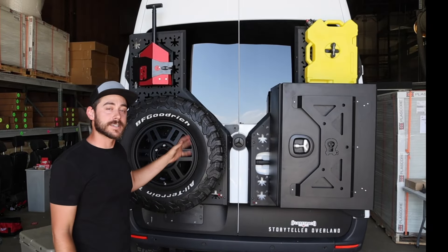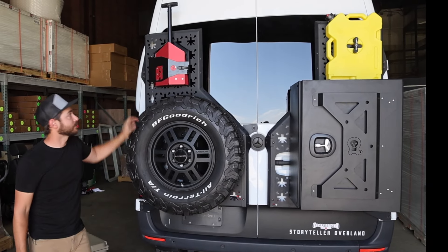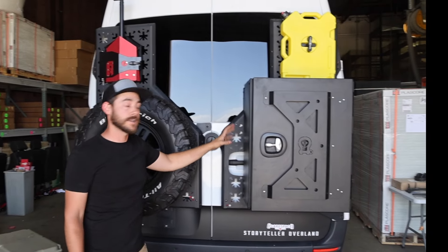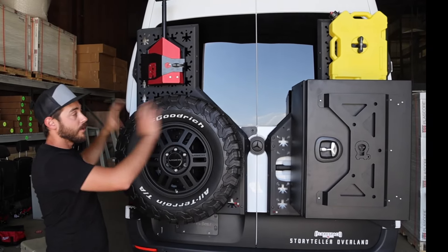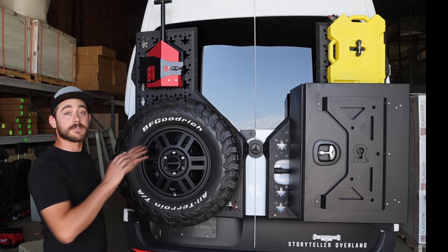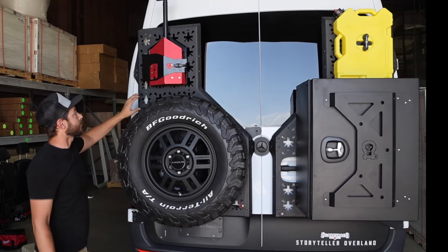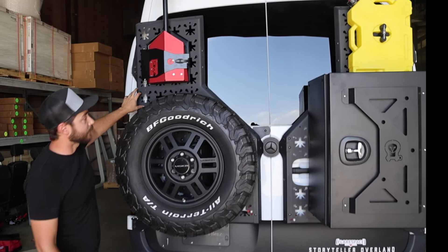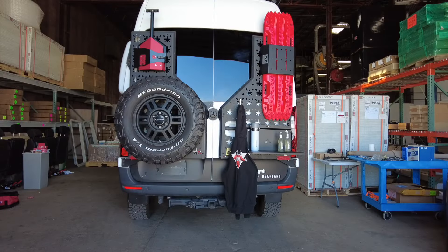So everything up here is your standard adventure van configuration: you've got your spare tire, you've got a shovel, a box for storing all your other gear, and your diesel fuel up there as well. In addition to those things, you could take all of this off and start over with whatever you want. It's infinitely capable for whatever you want to put up here. We've got all of our e-track points, all of our carriage bolt slots — literally the sky's the limit, whatever you want to put on there, you can do it.